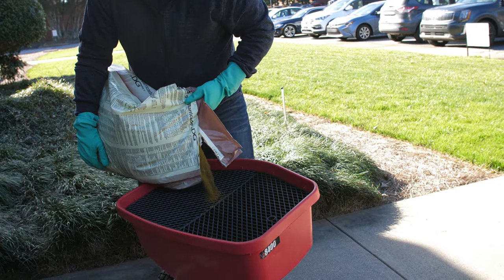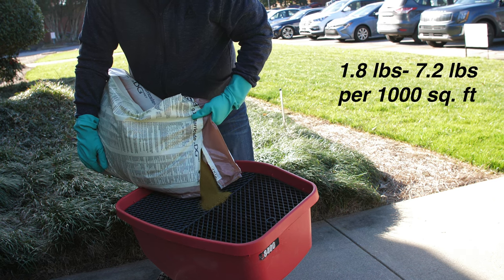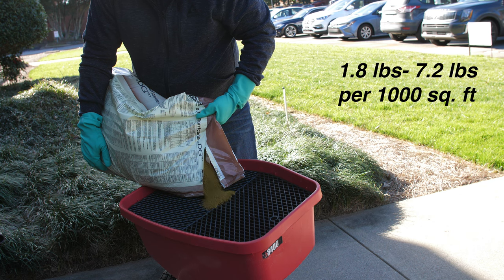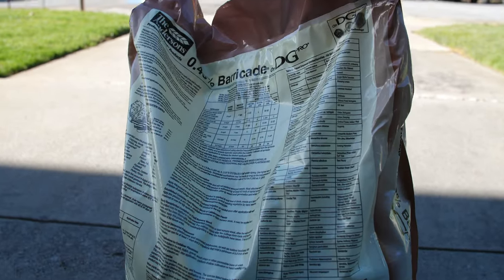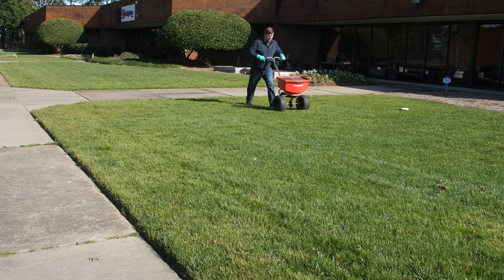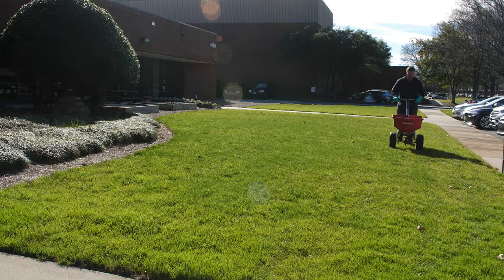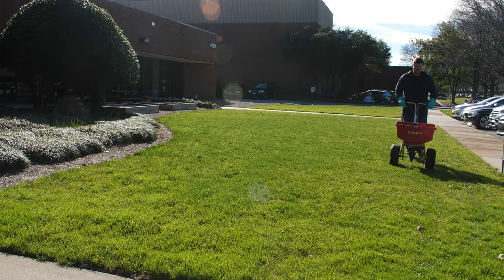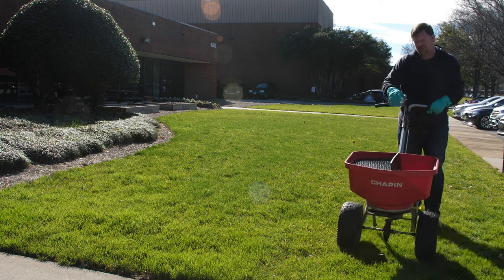Anderson's 0.48% Barricade Pre-Emergent can be applied at a rate of 1.8 pounds to 7.2 pounds per thousand square feet. Refer to the product label for how many granules per thousand square feet to use for your turf type. Walk back and forth across your lawn in even rows, spreading the granules uniformly as you walk. Be sure to use the spreader guard to prevent granules from being thrown into sidewalks, driveways, and the street.